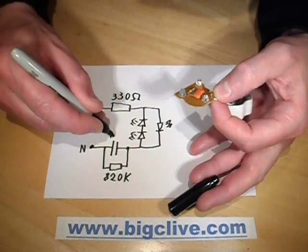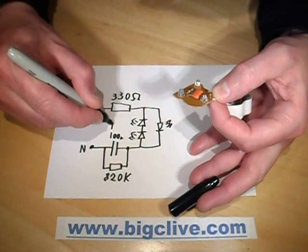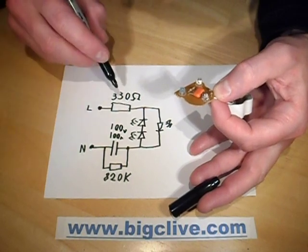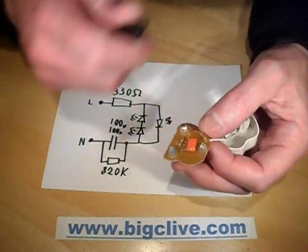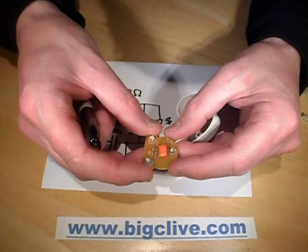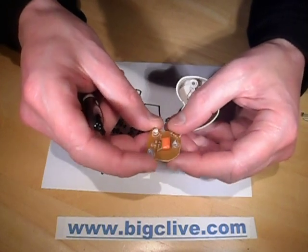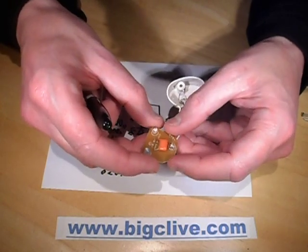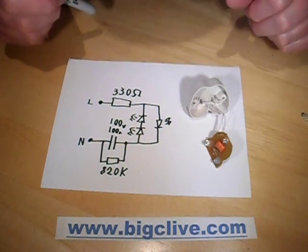And this capacitor is 100 nanofarads at 100 volts — that's not really enough. At least it can act as a fuse. And that appears to be it, which is why it looked so horrible and flickery. There's no light sensor or anything. It really is just the absolute minimum possible — and maybe just a wee bit too minimum. What a shame, because otherwise it could have been quite nice. But it's not nice. It's actually quite an ugly and badly designed little light.